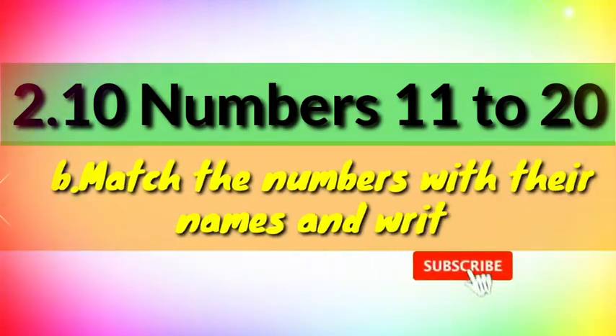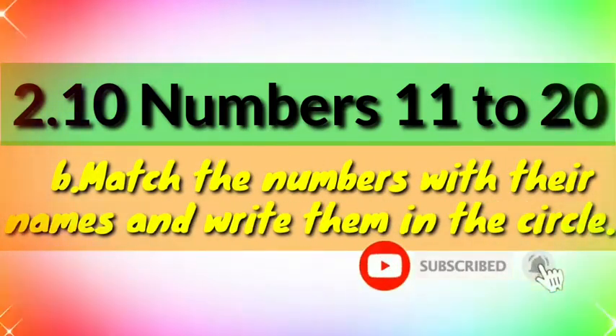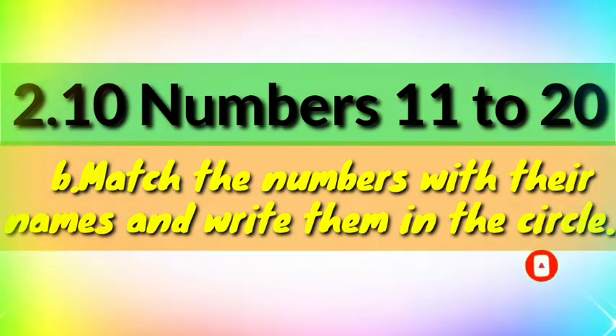B. Match the number with their names and write them in the circle.